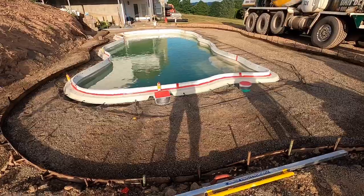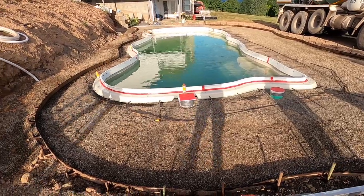Hey everybody, I'm Mason, and in this video I'll be showing y'all how to pour a cantilever pool deck. The forms are ready to go — if you want to see that, check out my last video.